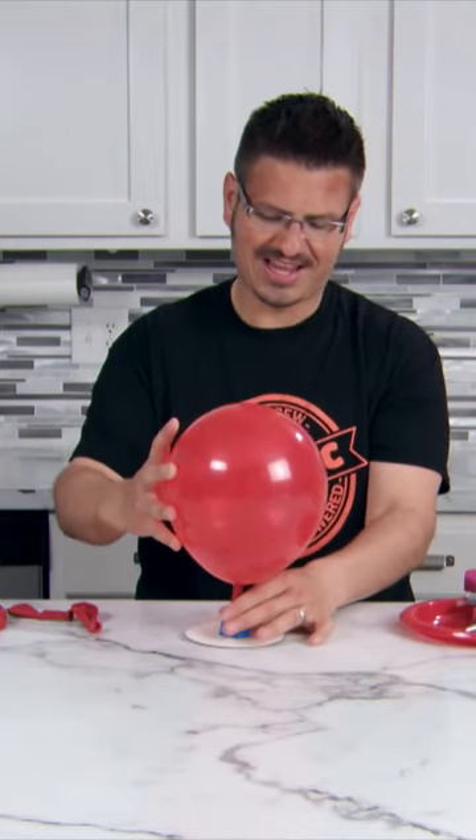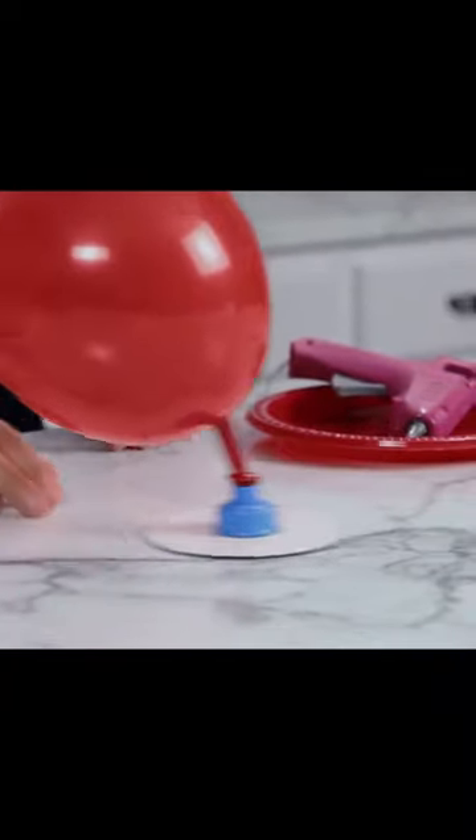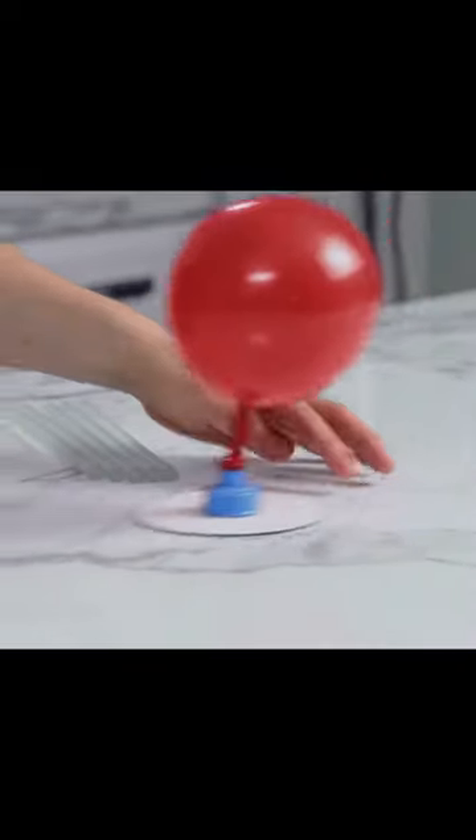Open up the airway and let the air come rushing out. Oh, that's so cool!